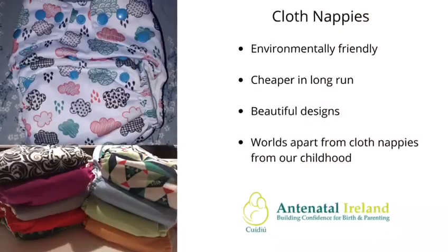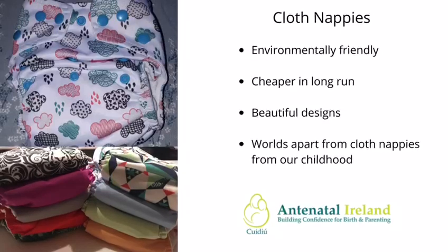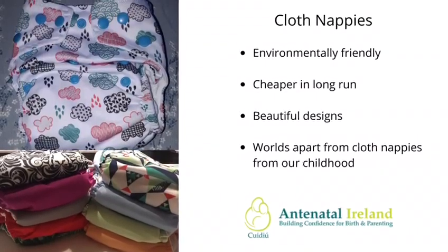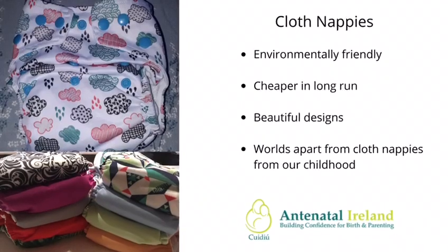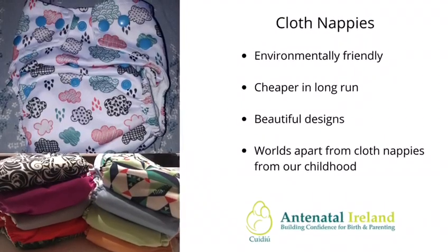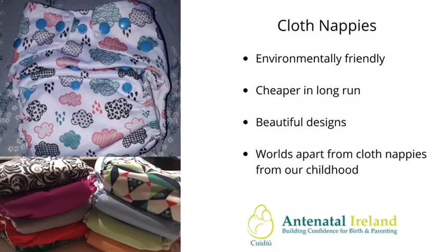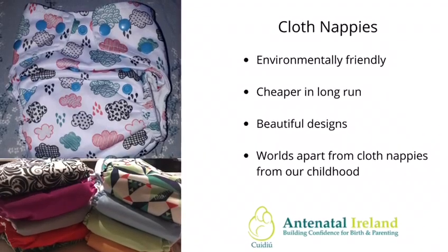Cloth nappies are a great alternative to disposable nappies and lots of people don't really know much about them. They're environmentally friendly and cheaper in the long run after a small outset cost. As you can see from the pictures here, there are some beautiful designs and they really are a million miles from what we might remember about cloth nappies from our childhood.